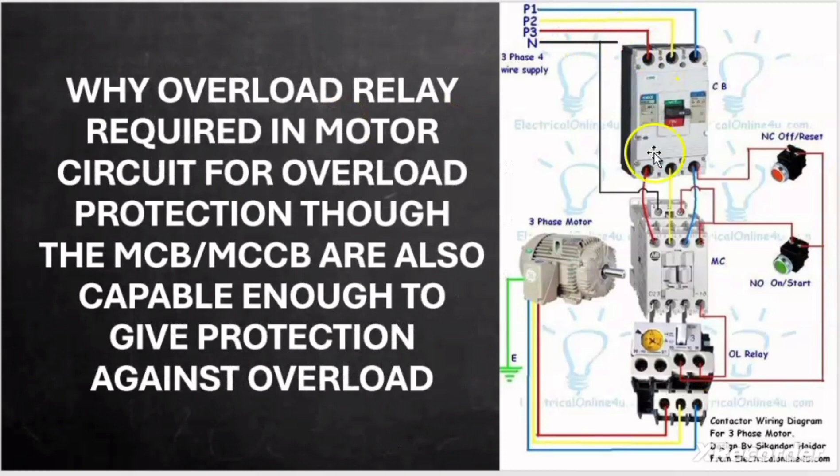We know very well that to run the motor we need one breaker, one contactor and one overload relay. We know that the MCB or MCCB is capable enough to provide protection to the connected load against overload as well as against short circuit. So if MCB or MCCB can protect from overload, then why is there an additional requirement of overload relay to protect the motor from overload?